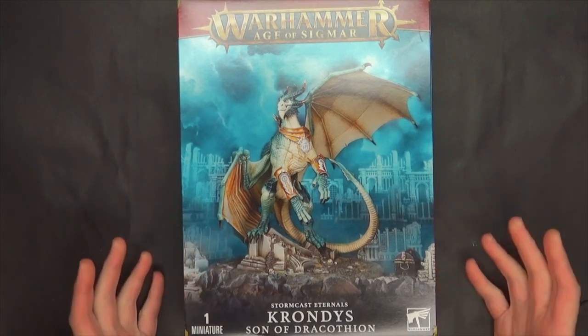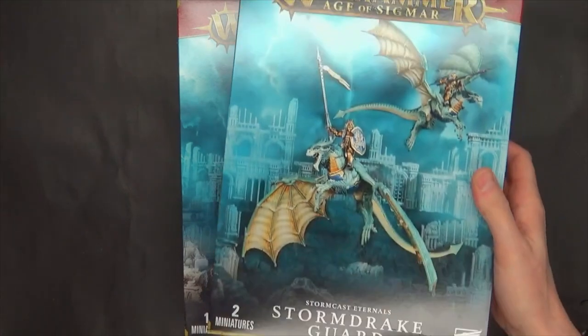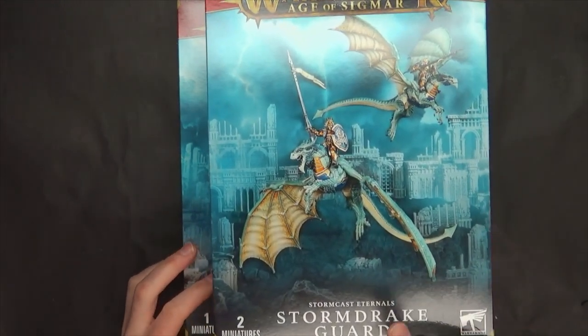People have been waiting on this for a while. As far as the Storm Drake Guard, which I actually wanted to talk about more and do more of — I'll explain that here in a few minutes — as we have a new cat update.